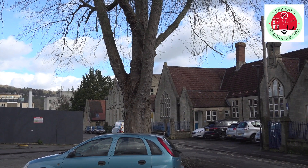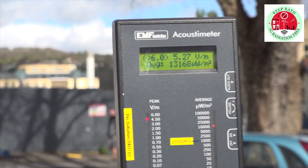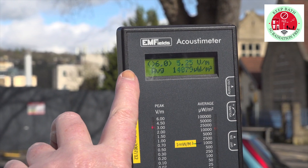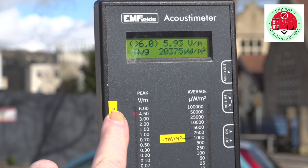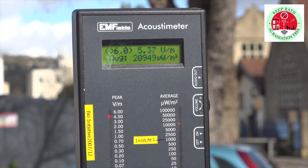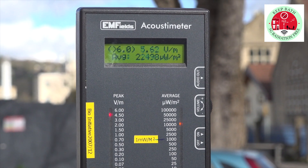We're here near Oldfield Park Infant School, just off the Bristol Road, and you can see this very high reading here — this is showing up to six volt metres peak signal strength, which quite frankly I think is ridiculously high to have a school in this area like this.